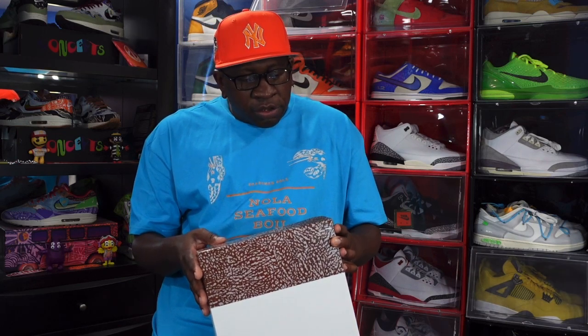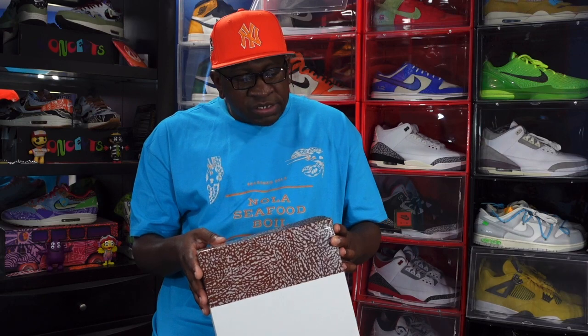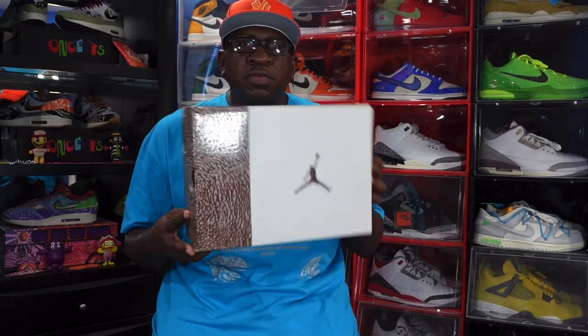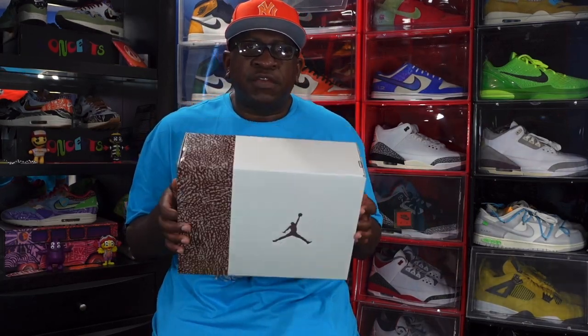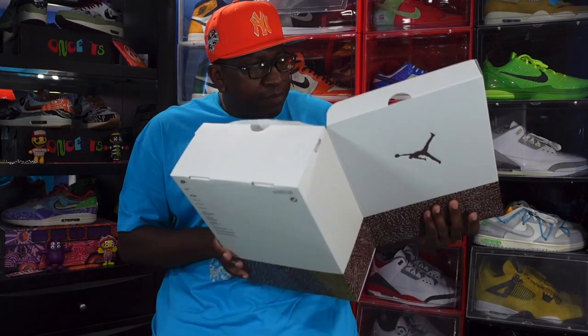The box reads Air Jordan Three Retro, colorway is light orewood brown and metallic gold. This is a US size 12, so there will not be an on-feet look at this sneaker — you all know I'm rocking with size 15s in Jordan 3s.